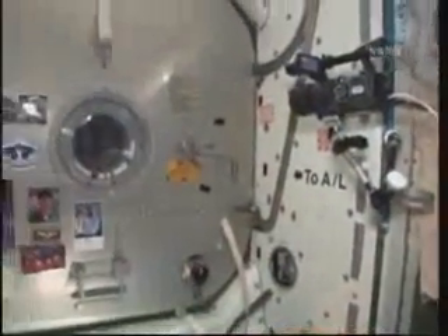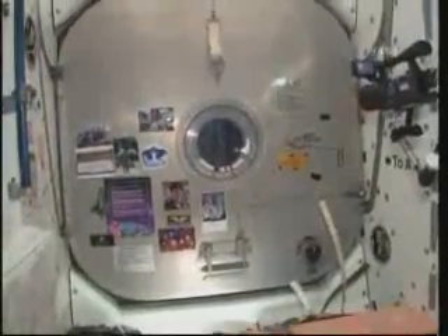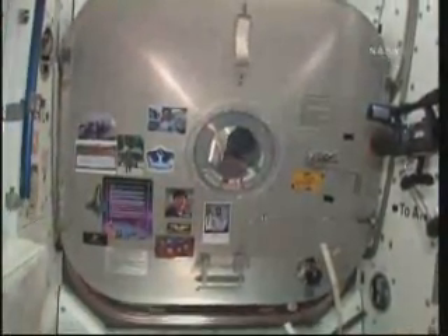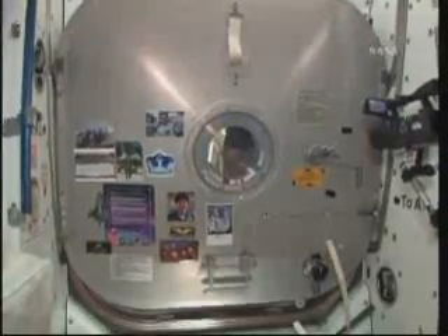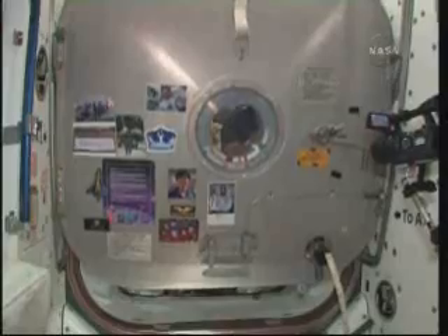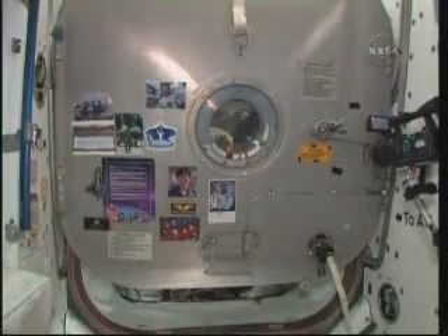This is Node 1 and we are waiting outside the airlock for it to open. Right now Tracy and Jim are prepping Rick and Clay for EVA 3. Pretty soon they'll come out and we'll be able to get tools on them, put their SAFER packs on, and get them into the airlock. TJ and I are waiting — and there you go, the hatch is opening.